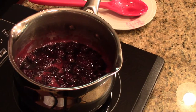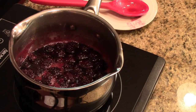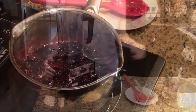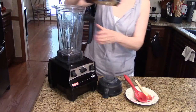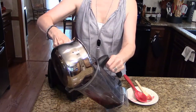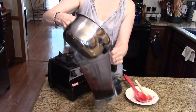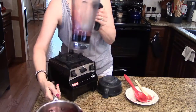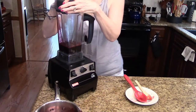This has been simmering for about 10 minutes. It's reduced and syrupy, so now I'm ready to move on to the next step. The next step is to pour this into a blender or a food processor — I'm going to use my blender. You could do either. Pour it all in there and put the top on, and we're just going to process this.